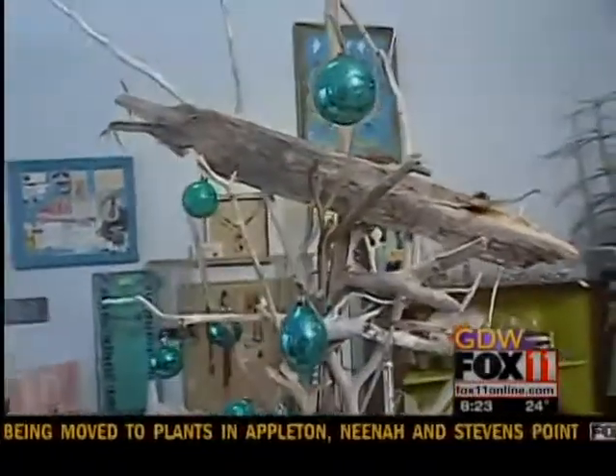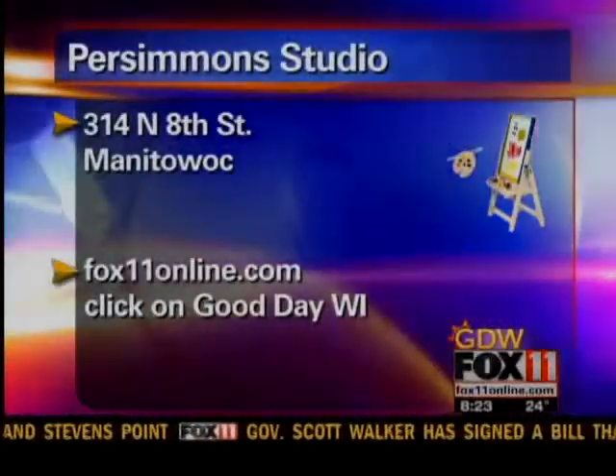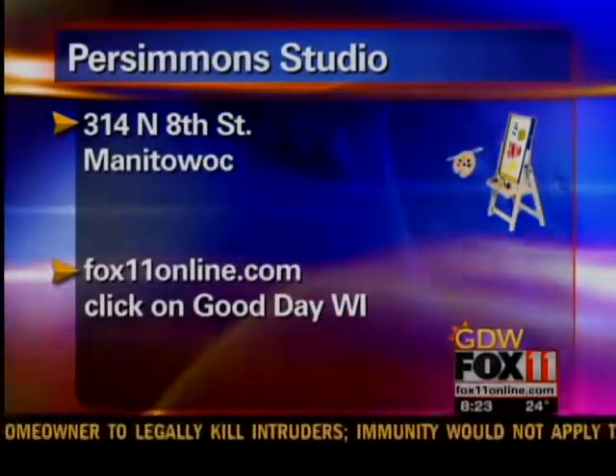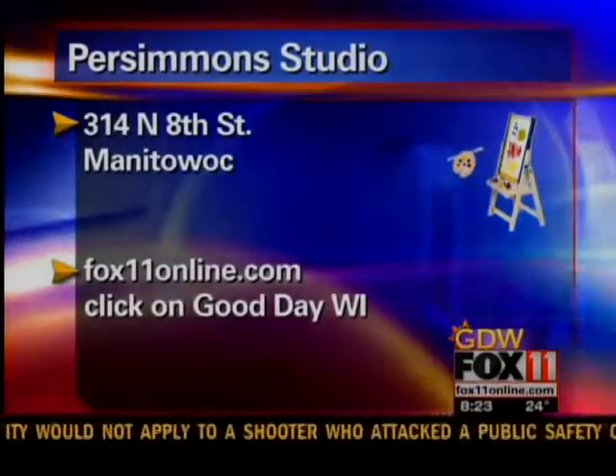I love the theme — Kim, thanks so much. By the way, Kim opens Persimmon Studio on 8th Street in Manitowoc only when she wants to, so you should follow her blog or follow her on Facebook. For those links, go to Fox11online.com and click on Good Day Wisconsin.